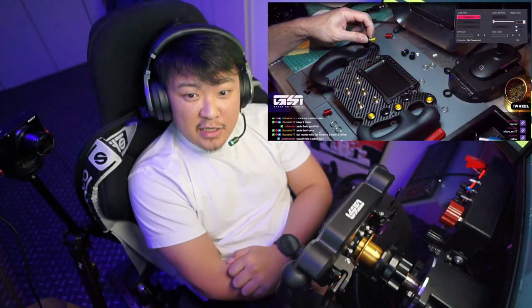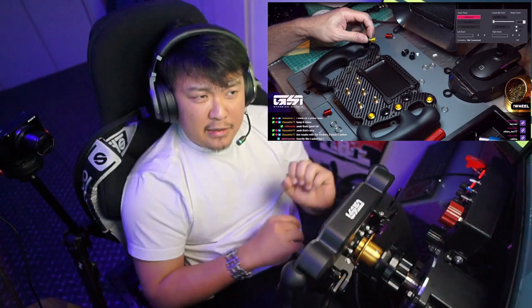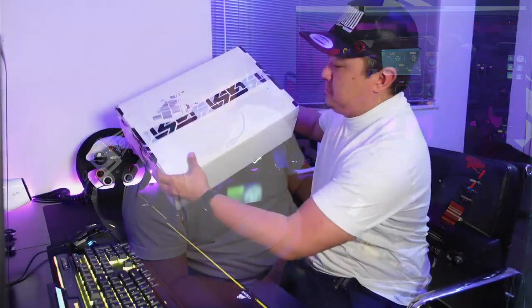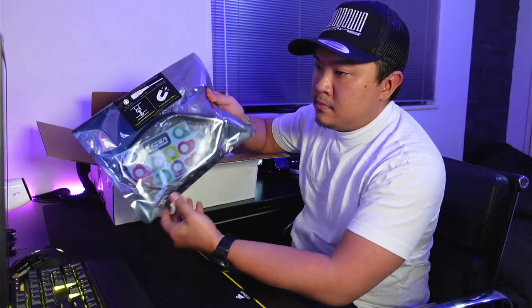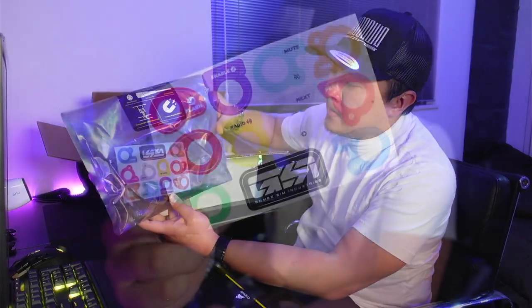They are hand-built by Gomez himself, who occasionally streams the assembly on his Twitch streams, and the quality is on point. My initial impressions were very good — they came in very professionally packaged, and the thing looks much nicer than I anticipated in real life. A few things that surprised me were the size and the weight.